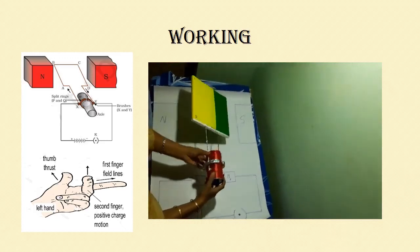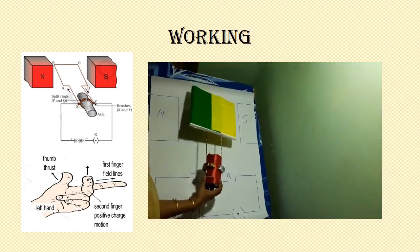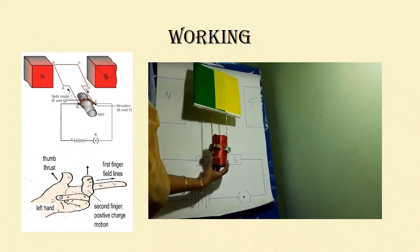This is how DC motors work. They are used in many places — you can see motors in fans and many other appliances. I hope you have understood the construction and working of an electric motor.